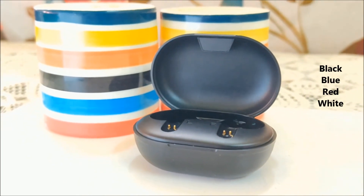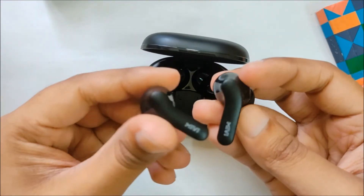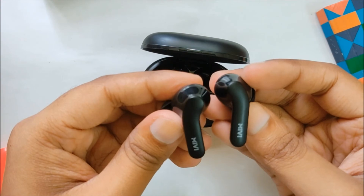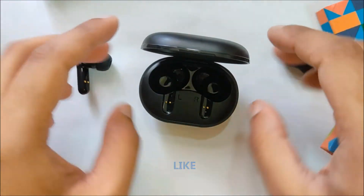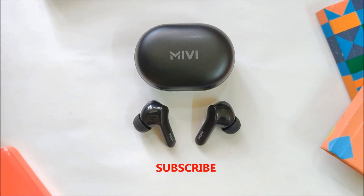If you have any questions regarding the DuoPods A25, let me know in the comments below. And if you are interested in more TWS earbuds, watch this audio playlist. Give this video a like, and for more short tech videos like this, subscribe to TechCluster. Thank you for watching, and I will see you guys in the next one.